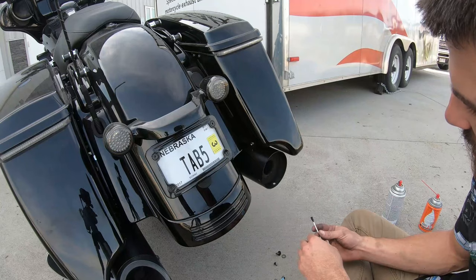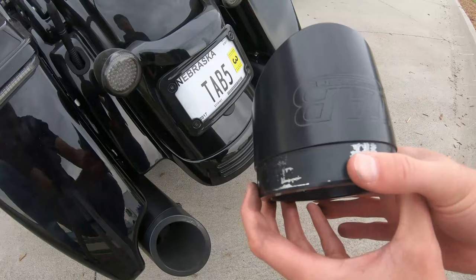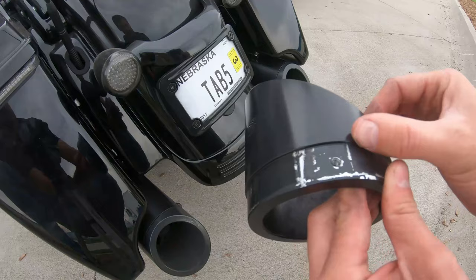Once you get one coat on, go ahead and let that dry, then add another coat. When you pull out the tip, depending on how tightly fitted it was, you can potentially have some paint come up. Where you may want to cover things up is if you put the tip back on and it smashed into the muffler — you can kind of pull the paint up a little bit on the edges, so you can cover that up if you want.